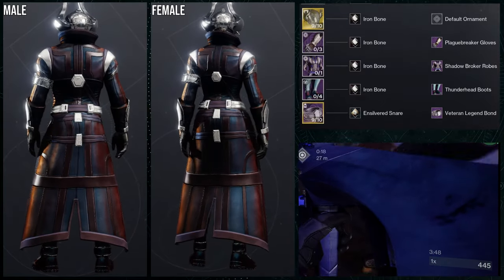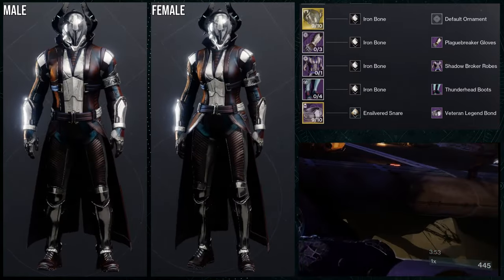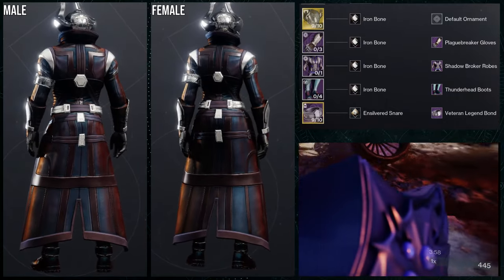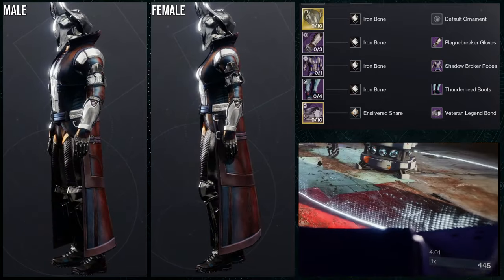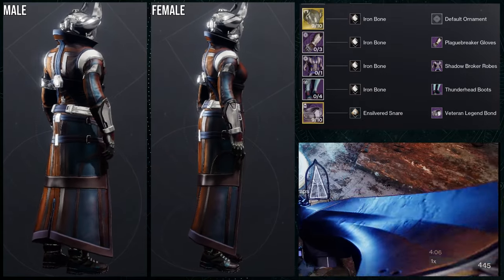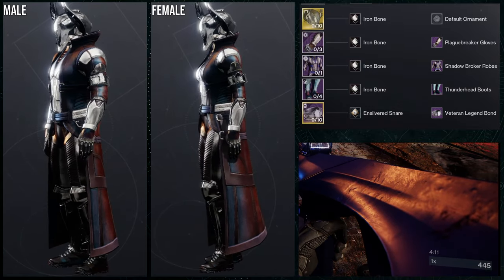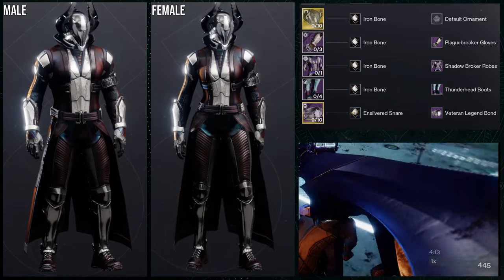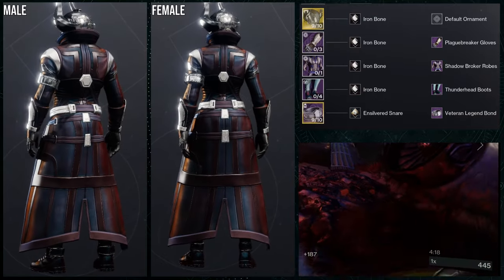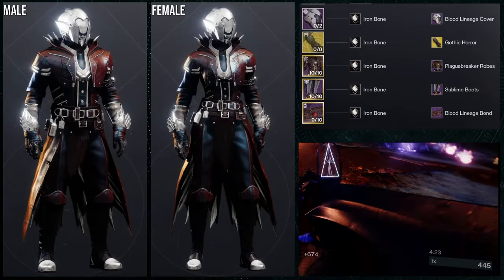I decided to showcase this one to demonstrate how good these gloves are. That said, if you're wondering why I used iron bone — it's one of my favorite colors. Unfortunately, the thunderhead boots take the off-color, so I'd probably switch the shader to something that either combines all the colors or doesn't look weird. The thunderhead boots with iron bone look off because it's not the same chrome as everything else. I used silver snare for the bond because I wanted silver — iron bone actually turns it yellow.